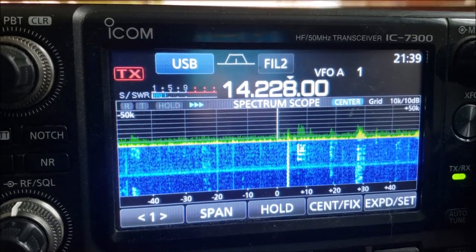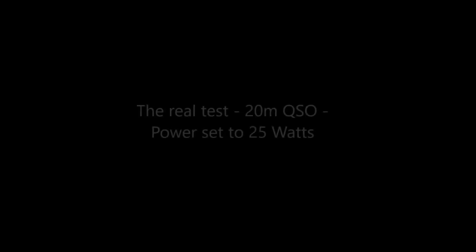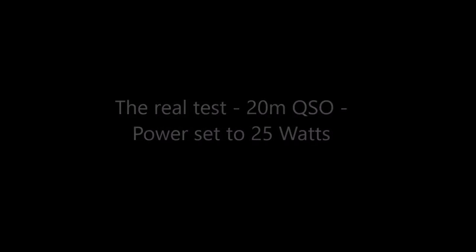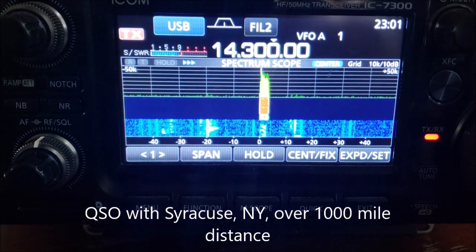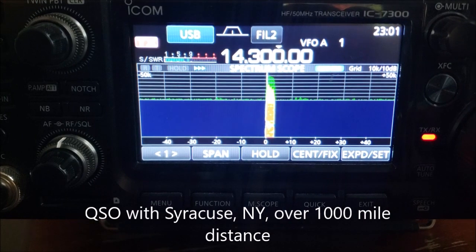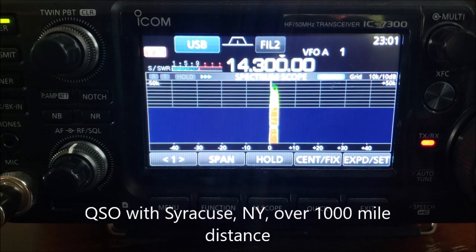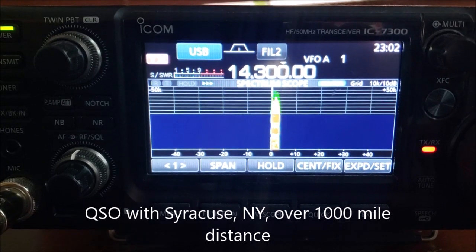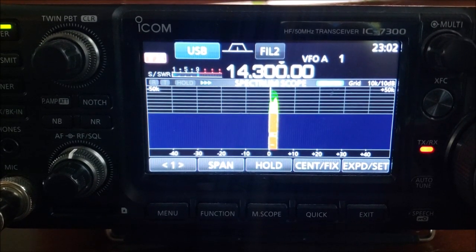I'm going to go ahead and hook it up. Good evening. This is November 1, Sierra Papa Yankee. We're located in Hollywood, Florida. We're just running 25 watts into a portable antenna, so just trying to make the best out of it. Wanted to go around, find some people, see if I can make some contacts, and just check how the antenna works. You're coming in 5 and 8 here in Hollywood, Florida. Name here is Thomas, Tango Hotel Oscar Mike Alpha Sierra. Over.